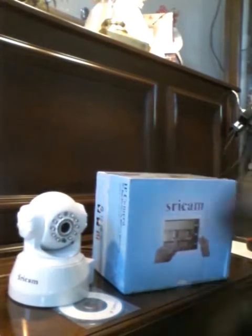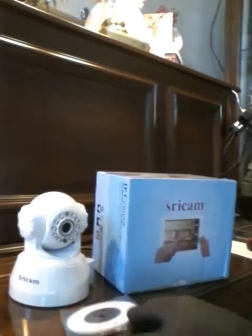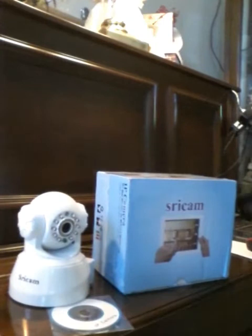There are two ways to hook the older style Siricam up that come with the disc. There is the app from the app store, which is the P2P camera app. I will show you.